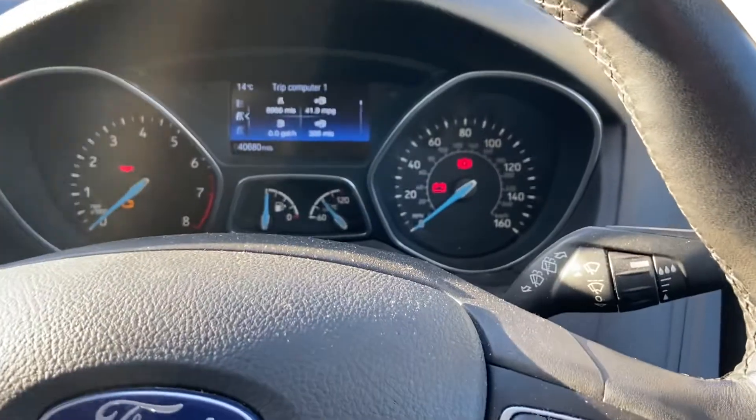What we're going to do is put the accelerator pedal down to the floor like that, and then hold the brake pedal down and wait for 20 seconds.